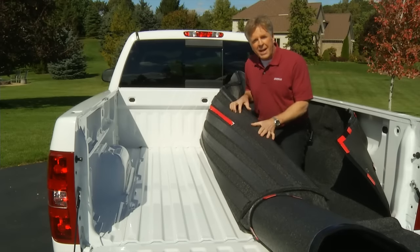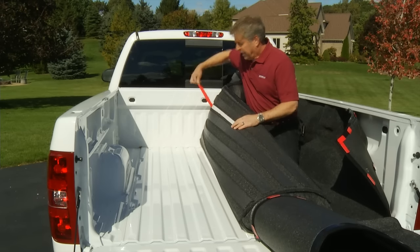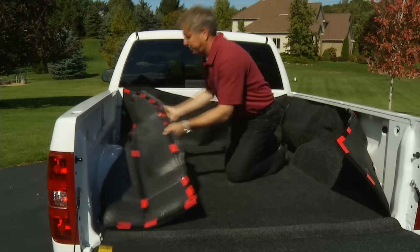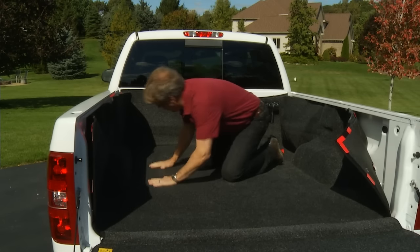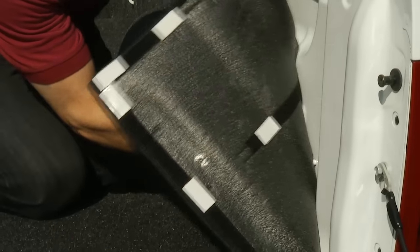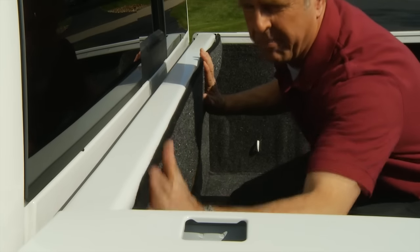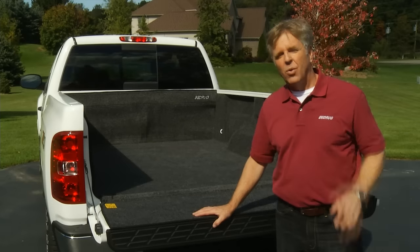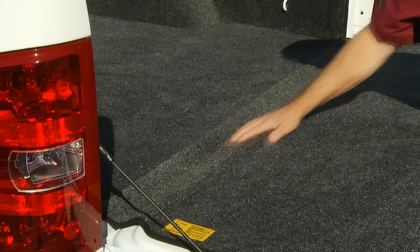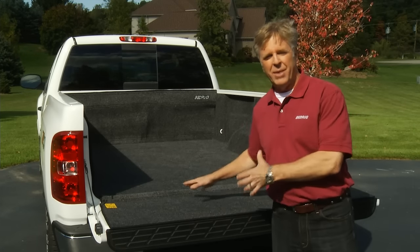Now I've folded the Bedrug in half, exposing one side of the floor fasteners. Next, I just peel the protective paper strip from the hook fasteners and then stick it down. I'm going to repeat this process for the other side. With the Bedrug floor installed, we follow the same process on the sidewalls and bulkhead panel, and then we finish with the tailgate section. One thing to point out here is that Bedrug has a built-in hinge that connects the floor to the tailgate section, which prevents any debris from collecting between the truck bed and the tailgate.